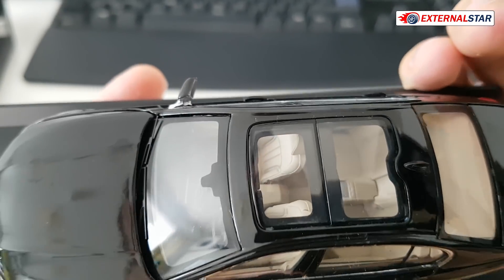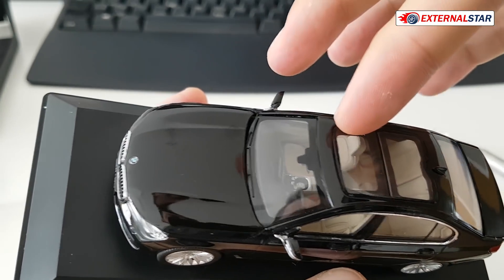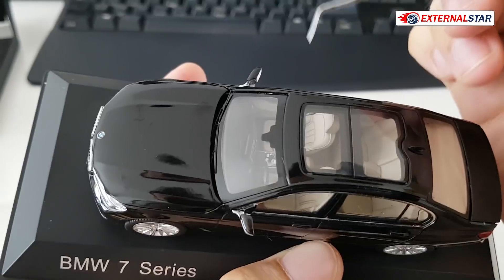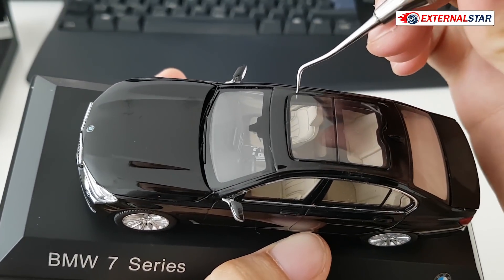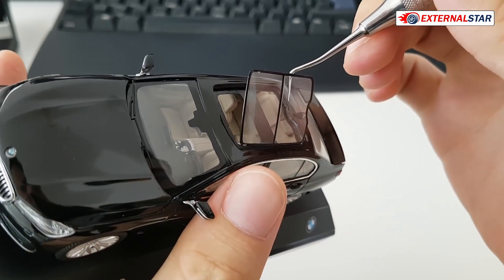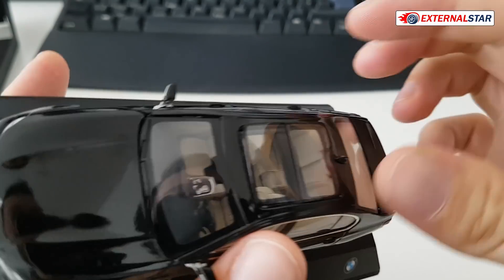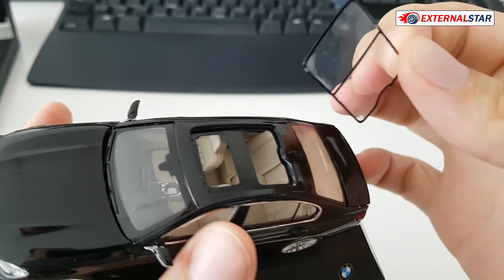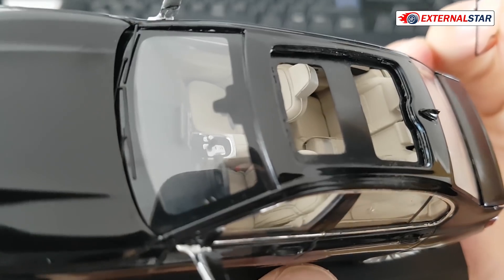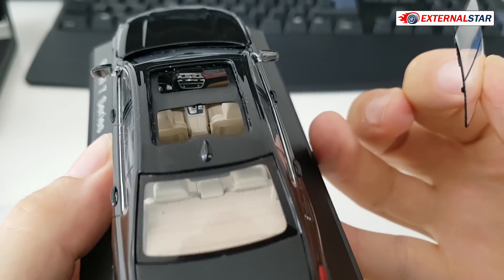I just realized there is also a glass sunroof. I'm checking if it can be moved or operated — it looks like it can be moved a little bit. But actually it just fell off, so there's no glue apparently. I'll need to probably fix that, as this is clearly not intentional — the glue is not good and it's falling apart.